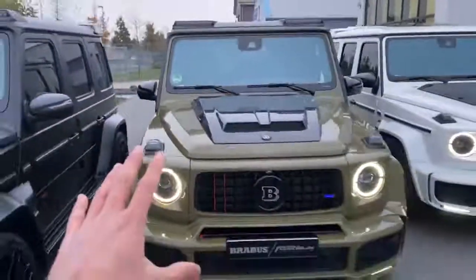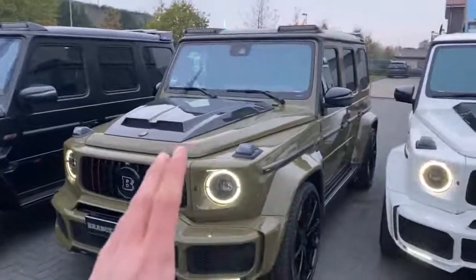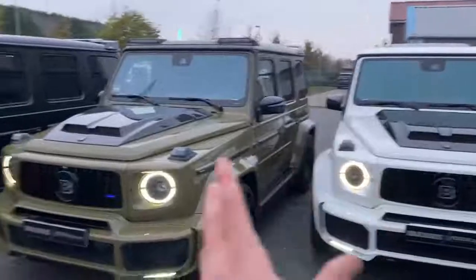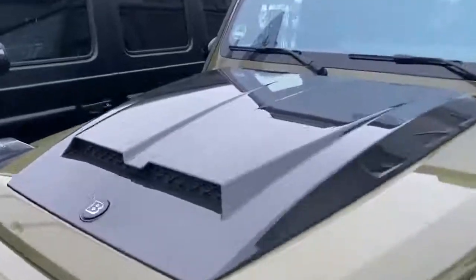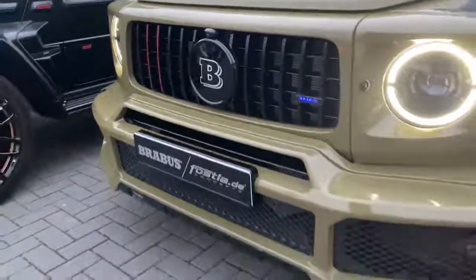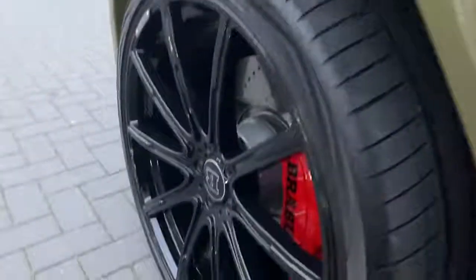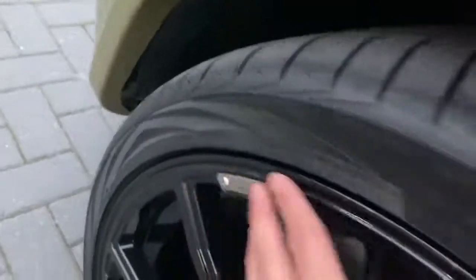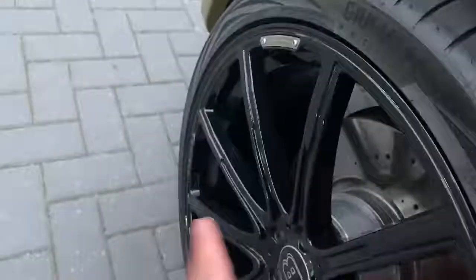Now continuing with the second one. As you see, this is a wrap, full finished in military green — looking very nice. I love this — it looks so unique and fits the G look more than black and white. Just look at this front — we have the additional carbon fiber parts as we have on the other cars. The grille is full finished in black, all the additional Brabus parts, also a little bit tinted. 24 inches here, full finished in black. Normally these would have chrome surrounding and a chrome ring, but they have finished them in full black.